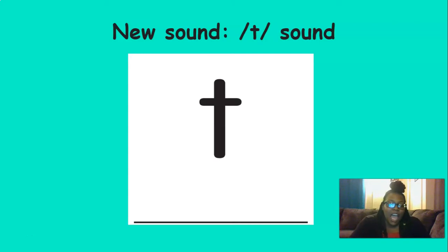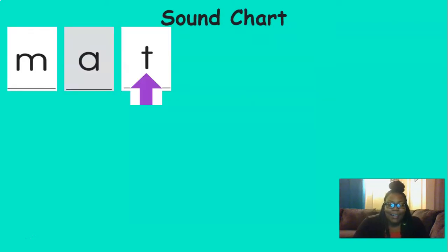This sound is t. I want you to repeat these words after me — these words start with the t sound: tap, top, toe. Did you hear the t sound in the beginning of those words? Good. Now repeat these words — these words end in the t sound: kit, cat, kite, bet. Did you hear the t sound at the end of those words? Good listening. Our new sound is t, and it's going on our sound chart. We know three sounds already — unbelievable.